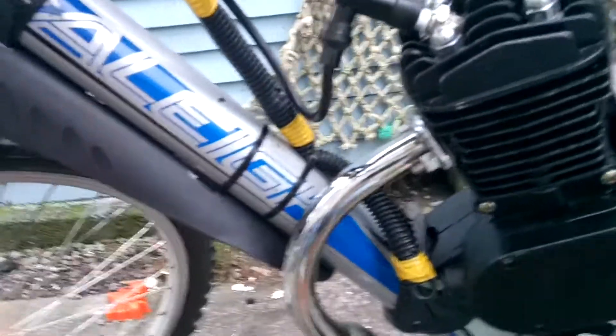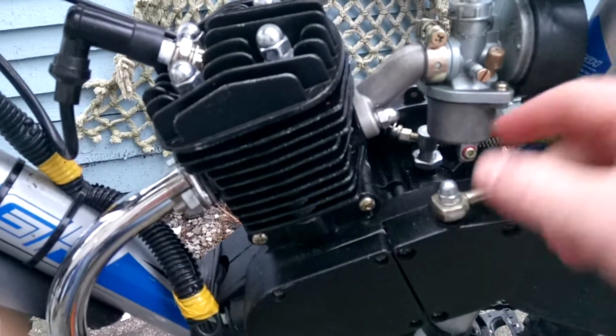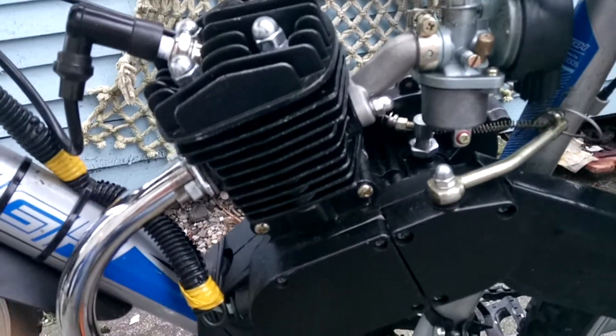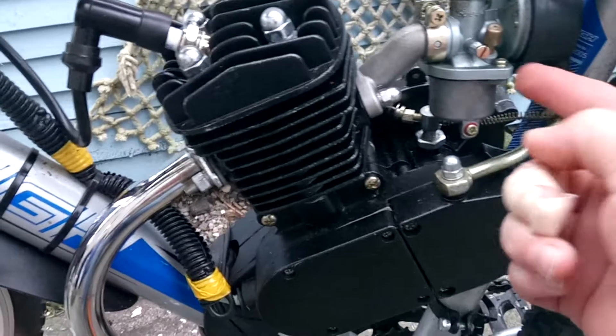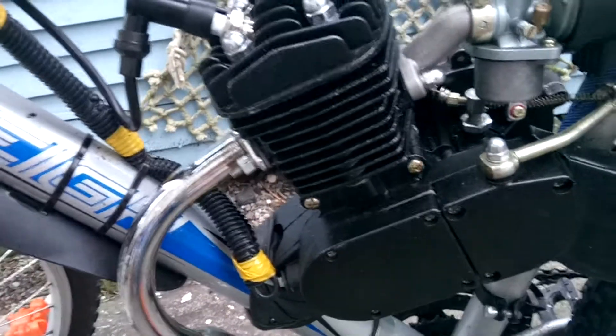The one thing about the vibration I noticed is the carburetor — all the parts came loose in it. So what I had to do was I took the carburetor off, got plumber's tape, and plumber's taped all the screws that are inside it, and put it back together. And that solved that problem.